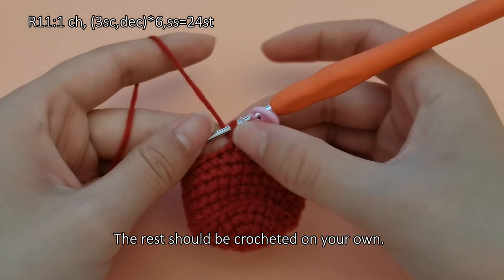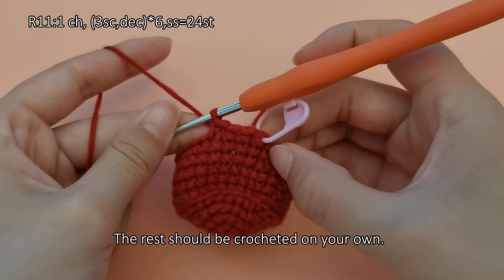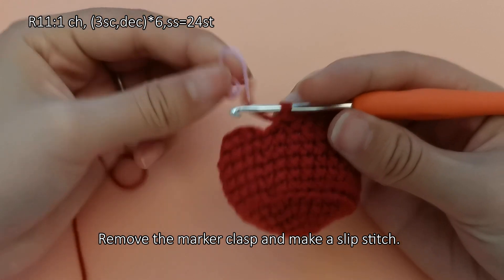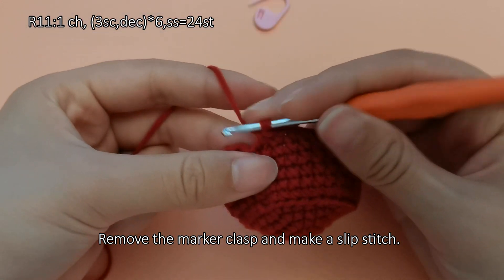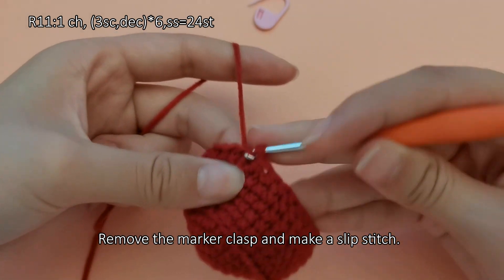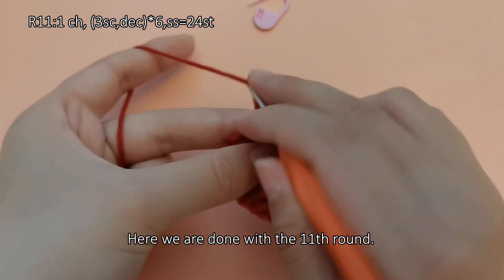The rest should be crocheted on your own. Remove the marker clasp and make a slip stitch. Here we are done with the eleventh round.